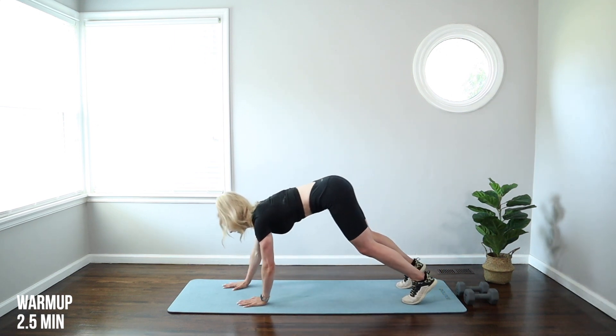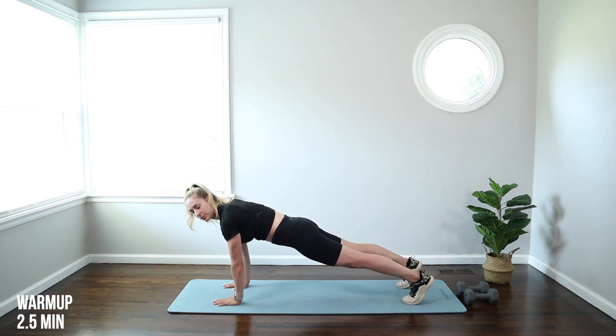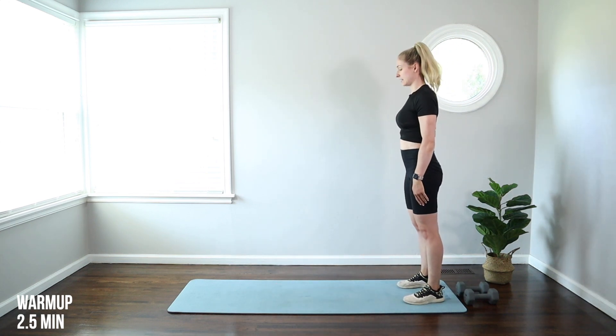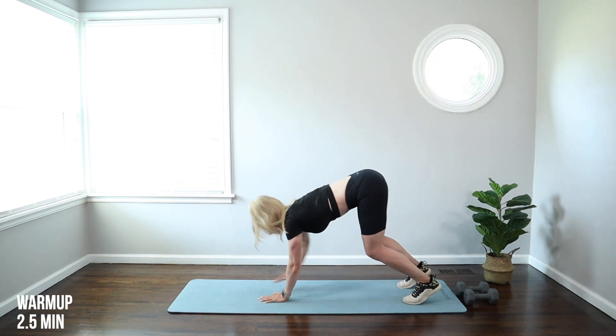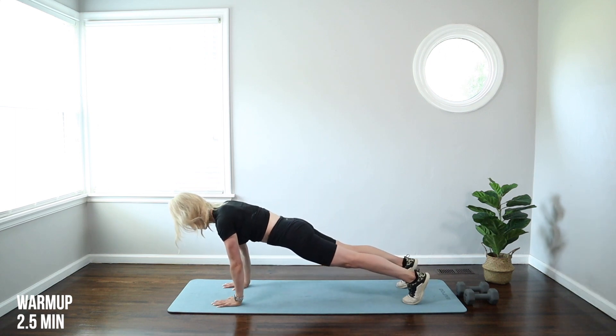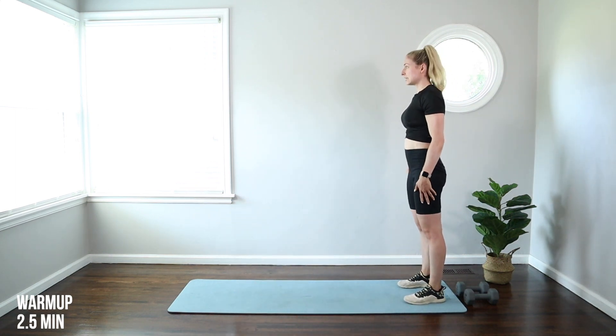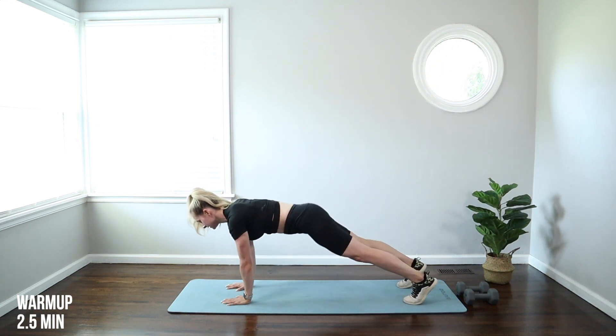We're going to crawl forward into a plank, hit that plank core brace, roll right back. Heels come down, lift all the way up. So we're getting those hips nice and warm, shoulders nice and warm, the core. We want to get really nice and warmed up before this workout because we are going to be using weights.